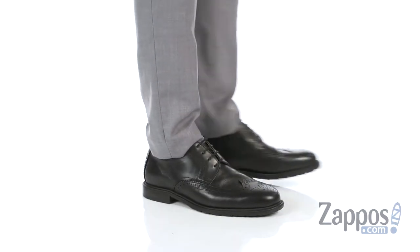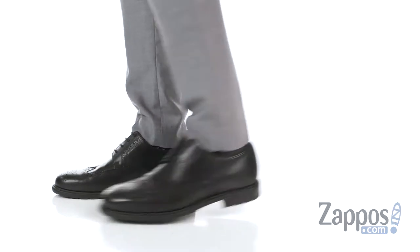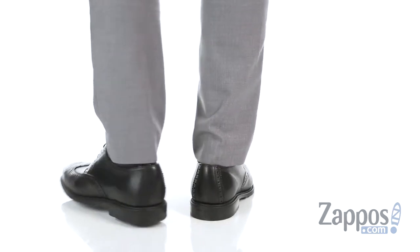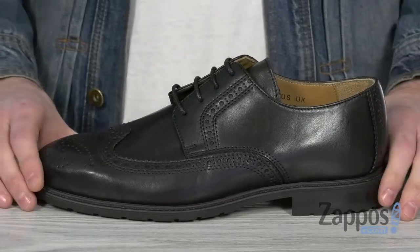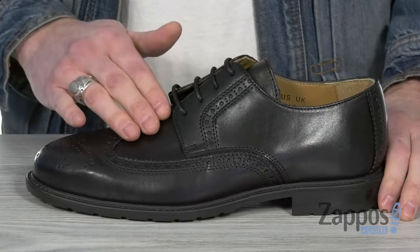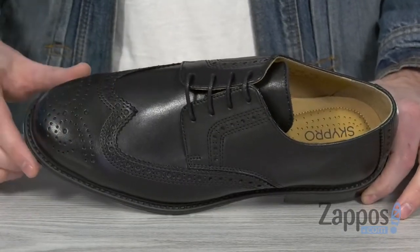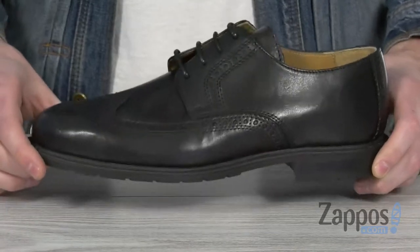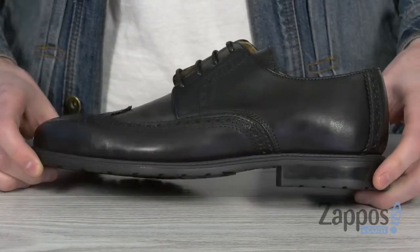What's up everybody? It's Clayton here at Zappos.com, and today we're checking out these beautiful wingtips from Skypro. This wingtip design features a premium leather upper with broguing details throughout the wingtip and medallion toe, giving it that beautiful classic look. It's got a stacked heel with an ambi-cork design.